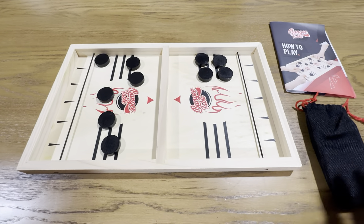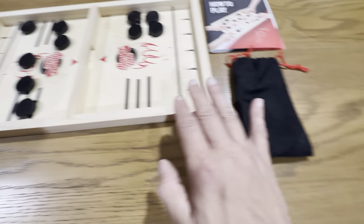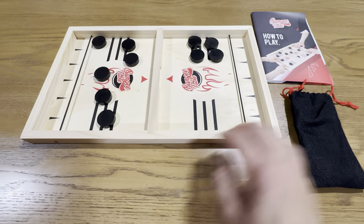You also get the instruction manual here, which tells you how to play. And then you get this nice band here that you can put the pucks in for storing all of the extra pieces.